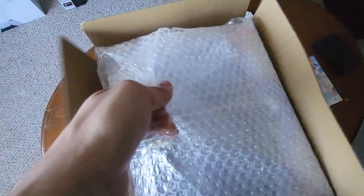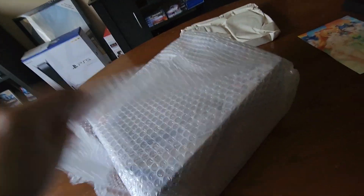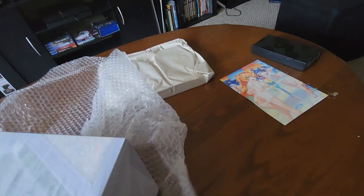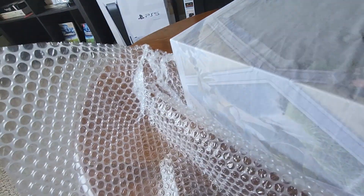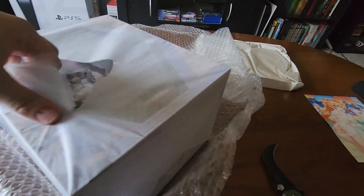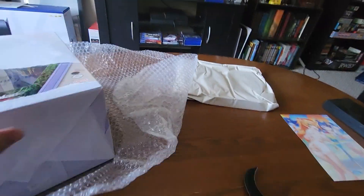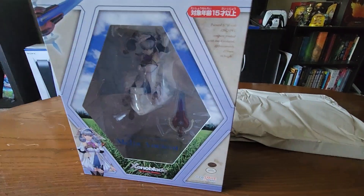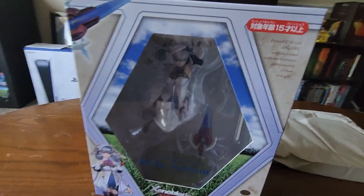Get out of there. I'm trying to do this one-handed. So this is Melia. She is perfectly intact. Oh my goodness, look at her. There she is. Okay, so there is some assembly required, I imagine.